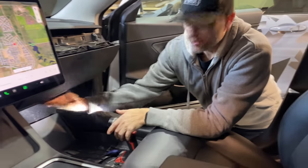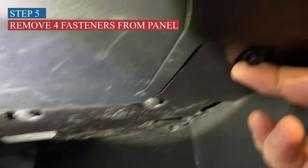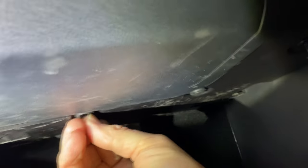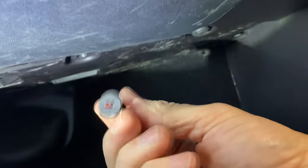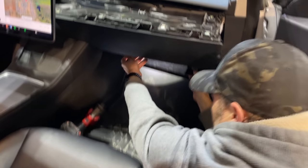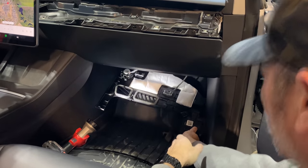There are some clips just under the glove box here that you need to remove. Should be pretty easy. It's actually easy enough that I can use my fingernail to pull the pins out, but if you have a tool you can use that too. There should be one, two, three, and four. We've got our four clips out and then we should be able to pull this trim out of the way and just lay it down.